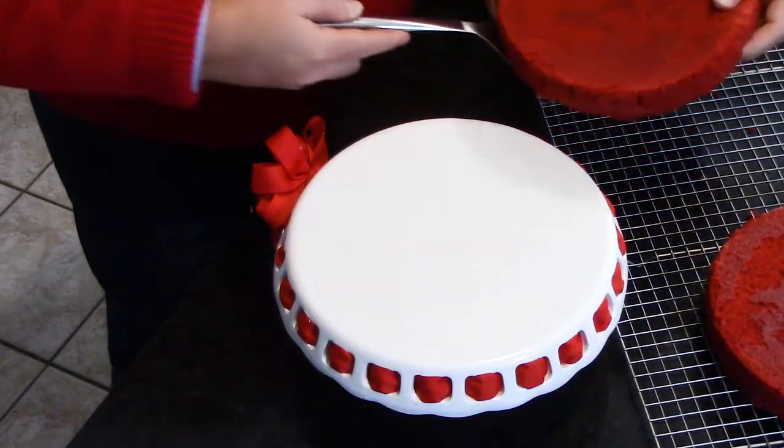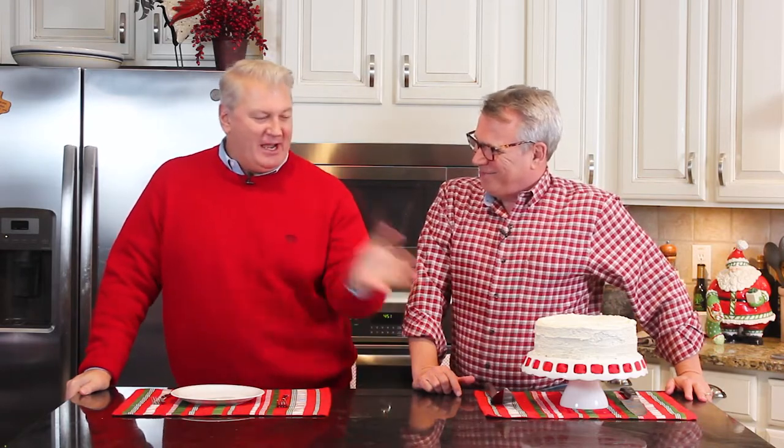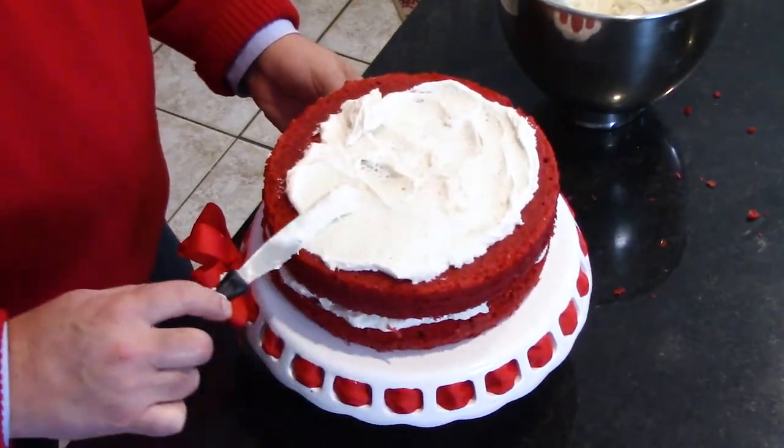We took the bottom layer and put it on our cake stand, then put frosting on top of it. Then we put on the second layer and frosted that as well, and then frosted the outside. You want to let it cool just enough so the frosting doesn't melt. It only took us a short time since we set it outside on a cold day.